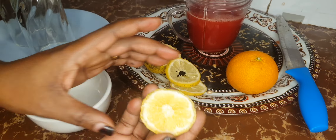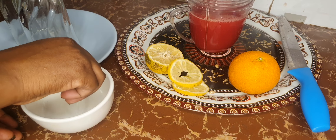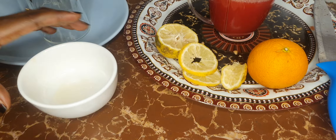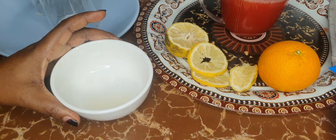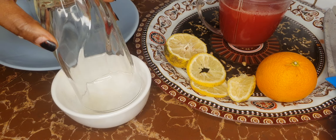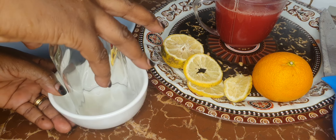I've got two glasses, and from one of the lemon slices I'll squeeze a little juice into a small bowl — just about a quarter teaspoon of lemon juice. Then I'll dip the rim of my glass in it.